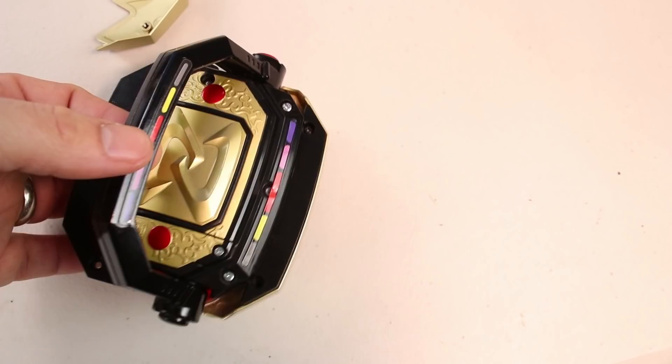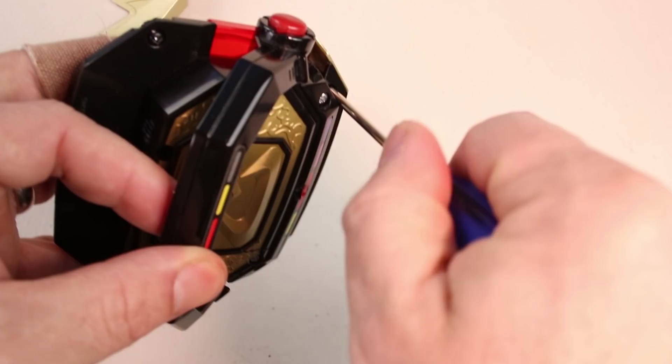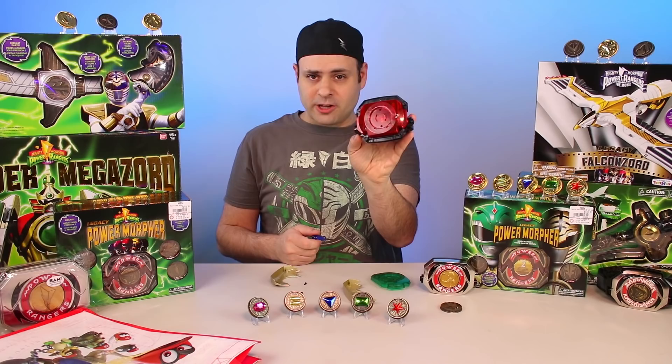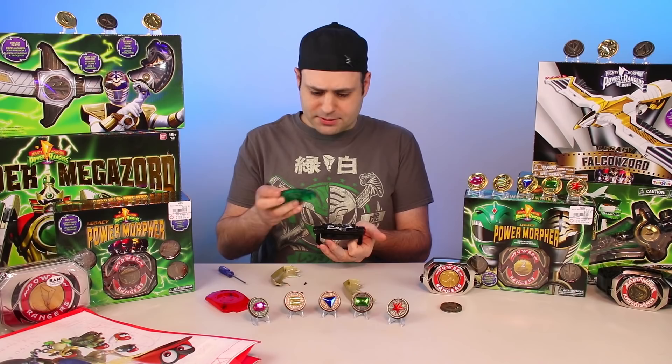It might seem intimidating if you've never done it before and you don't want to ruin a $60 morpher. Getting closer now — I think there are just two more screws. Don't put it on upside down. Looks like it fits. Now put in the silver screws.